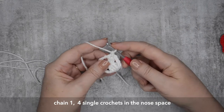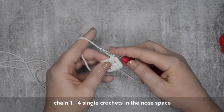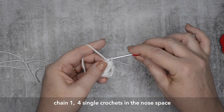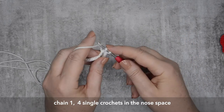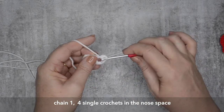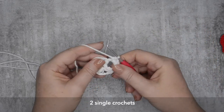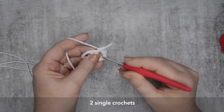So you want to chain one stitch. And then we're going to work four single crochets in the nose space. So you don't actually go through the crochet chains — right through that hole and over that row of chain stitches that we created. Then single crochet into the tops of the next two stitches.